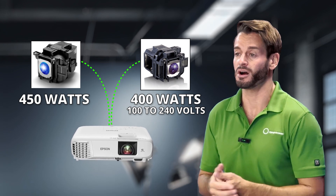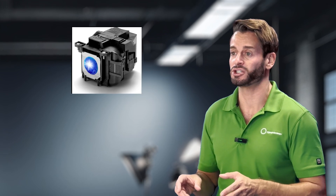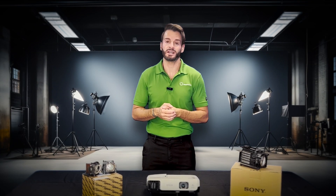Your projector will no longer turn on. In all honesty, if you try installing a lamp that wasn't intended for your projector, not only is it not going to work, it literally won't even fire up. Most systems will not recognize the foreign part number. Ultimately, you are locked in to whatever wattage and ANSI lumen brightness that came with your specific model.